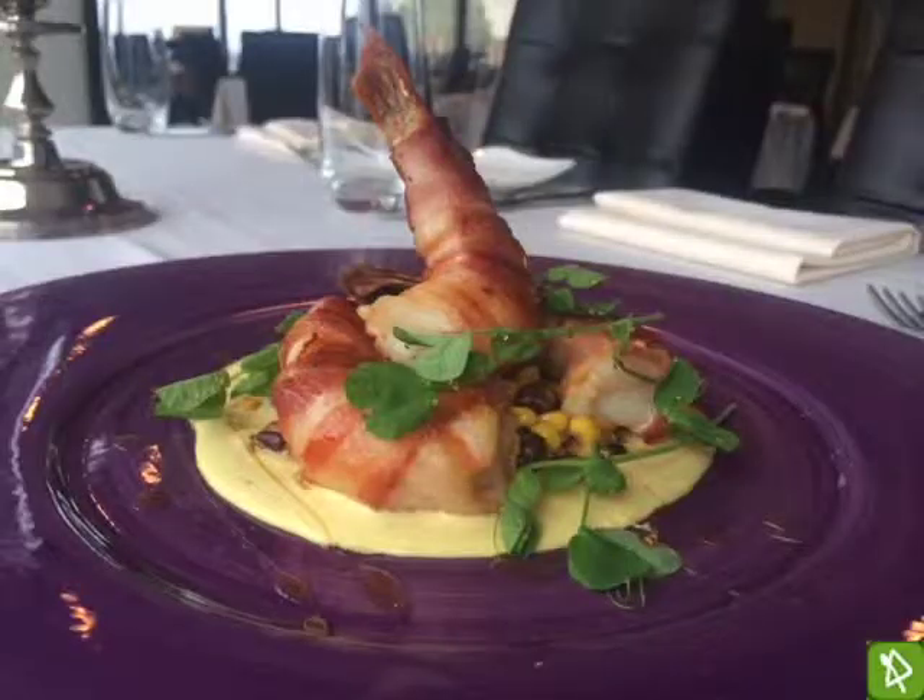Here we have a plate of the bacon-wrapped grilled tiger prawns with a black bean salsa and corn emulsion from Bentleys on 27.